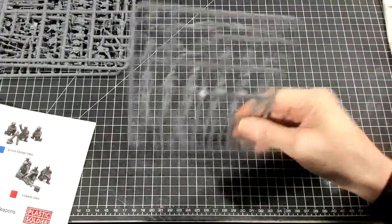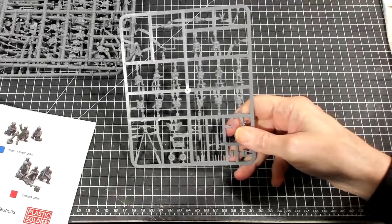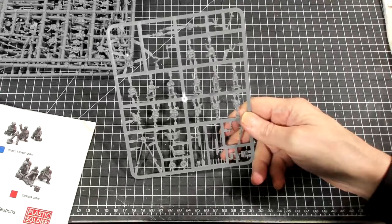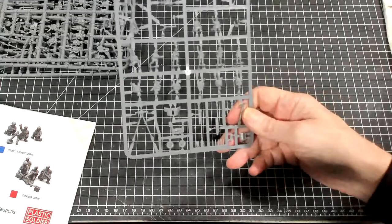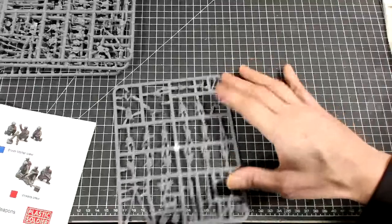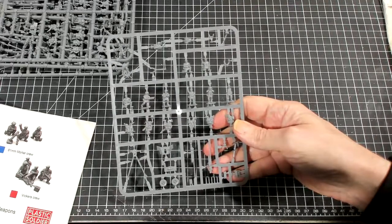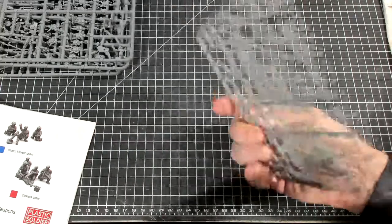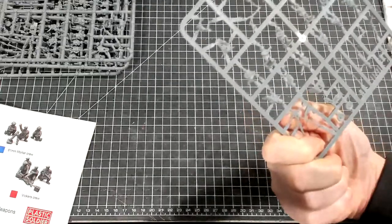With four of those sprues, you should be able to make an anti-tank gun platoon of four guns, a mortar platoon of four guns, a medium mortar platoon of four guns, and a machine gun platoon. This is an excellent collection of guns, mortars, machine guns, and even a flamethrower for your British airborne army, whether you're designing a force or playing a specific scenario like Pegasus Bridge or the Arnhem battles.